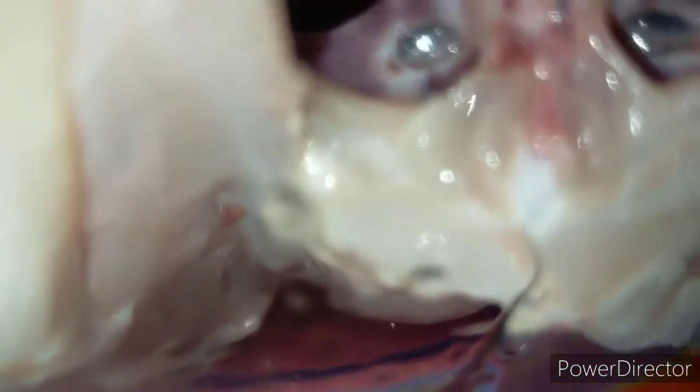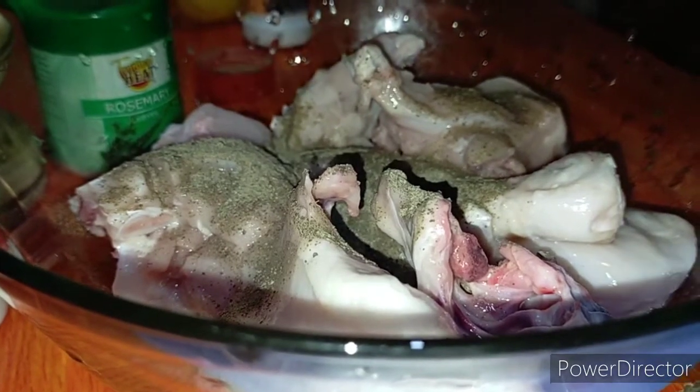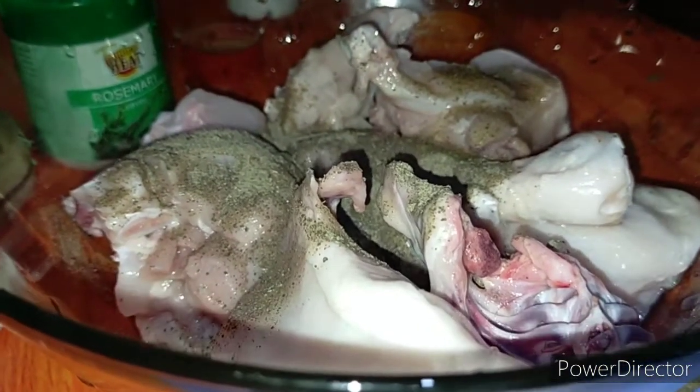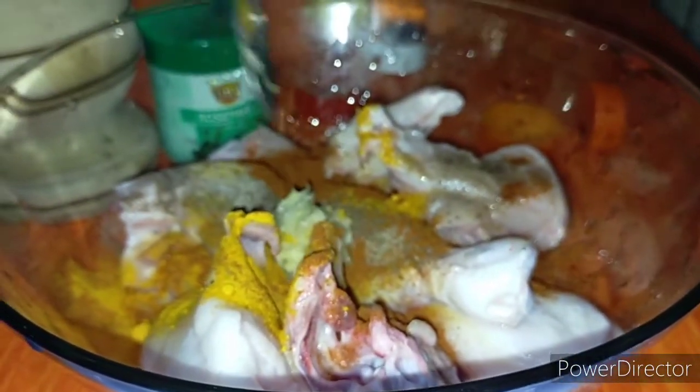After squeezing in my lemon juice, I'm going to add about a half teaspoon of black pepper, a half teaspoon of turmeric, and a half teaspoon of paprika. Then I'm going to add some garlic and ginger paste — pounded garlic and ginger paste.